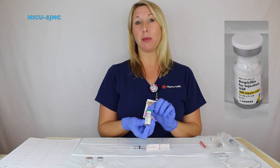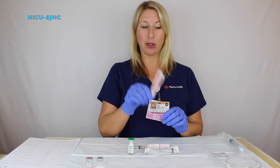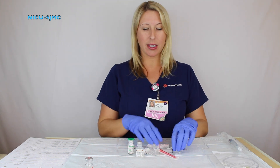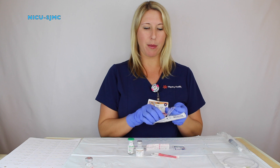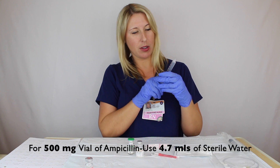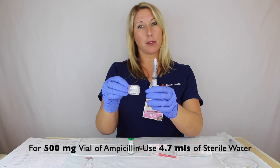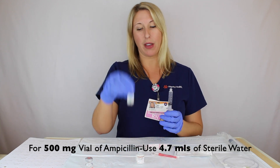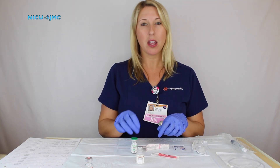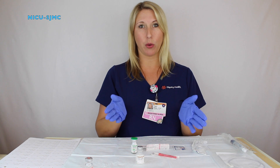When dealing with a 500mg vial of ampicillin, you will need a 5ml syringe, a blunt fill needle, sterile water, and two alcohol prep pads. Same process except you will fill your 5ml syringe to 4.7ml of sterile water for your 500mg ampicillin. If you cannot remember concentrations of sterile water to ampicillin, there is a laminated copy posted just above the medication preparation station for your reference.